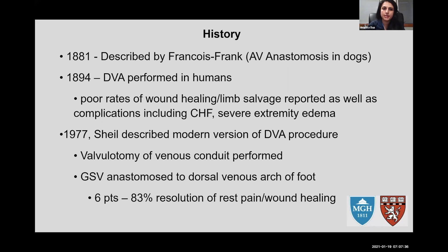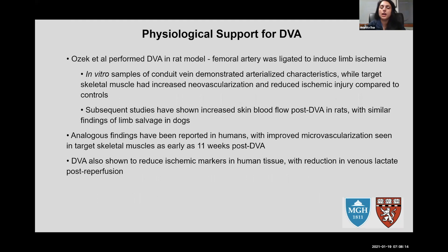There is a history to this. The first AV anastomosis was described in 1881, and the first deep venous arterialization was performed in 1894 — it ended very badly. The patient developed CHF; the fistula was too good and the patient ultimately died. It wasn't until the 1970s and 80s that Dr. Scheel described what we think of today as the DVA procedure. Using a venous conduit, specifically the GSV, to get arterial blood flow to the foot, it did work in a small subset, but long-term outcomes were ultimately amputation, and it went to the wayside.